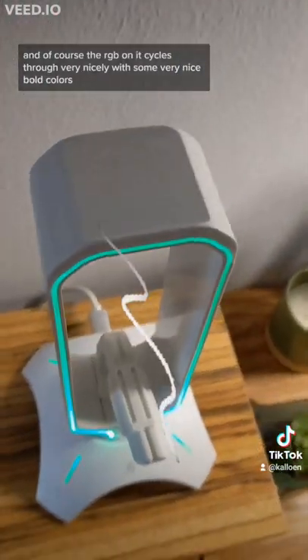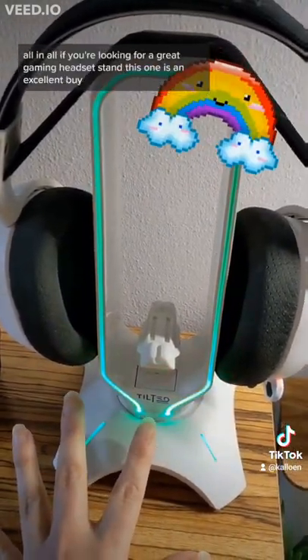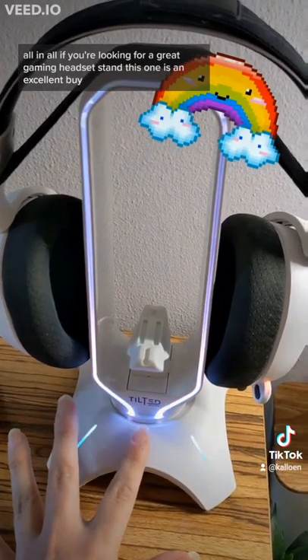The RGB on it cycles through very nicely with some very bold colors. All in all, if you're looking for a great gaming headset stand, this one is an excellent buy.